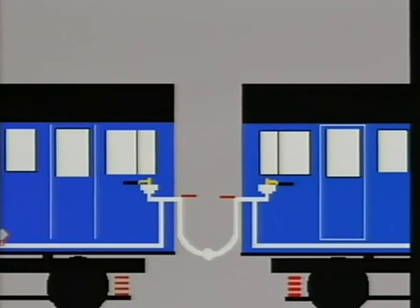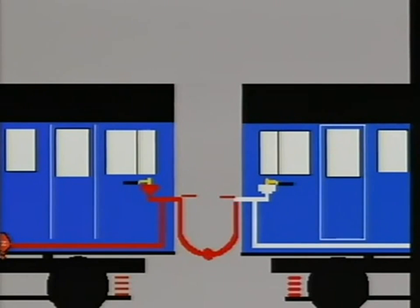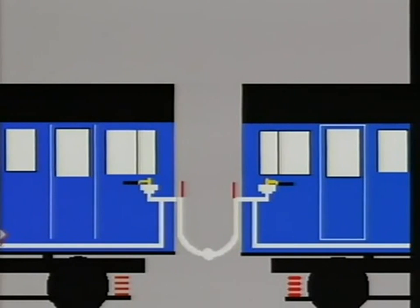The airbrake continuity test is absolutely vital after units or vehicles have been coupled or uncoupled. Only if brake pipe angle cocks are in the correct open position will the train pipe be continuous throughout the length of the train. If one or more of the brake pipe angle cocks should be in the incorrect closed position, the train pipe will not be complete throughout the length of the train and beyond this point the automatic brake will be inoperative.